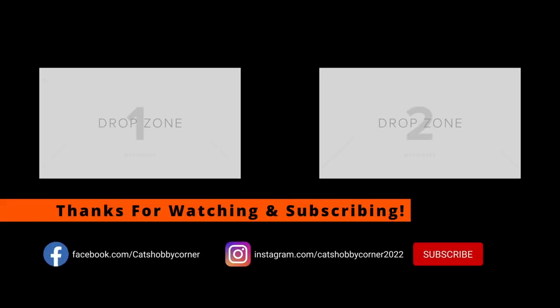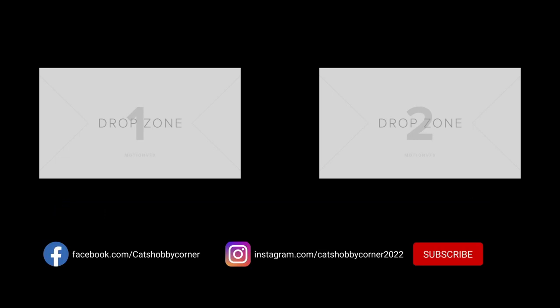Hey guys, thanks for visiting Kat's Hobby Corner. Be sure to hit the like and the subscribe button so you'll get the content as we put up new videos. The channel's growing and it's all because of you. Thanks again.